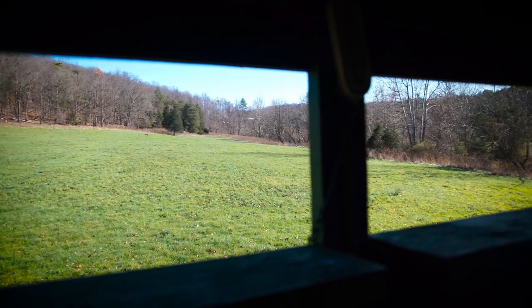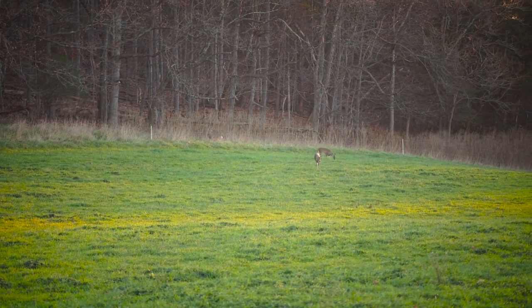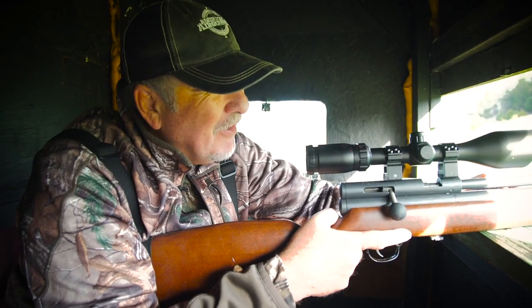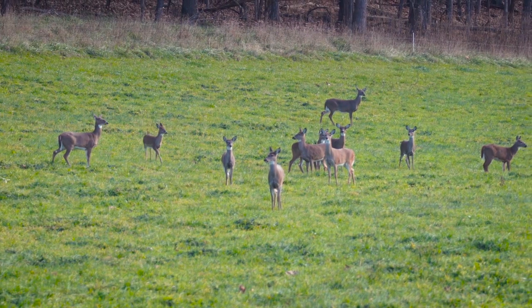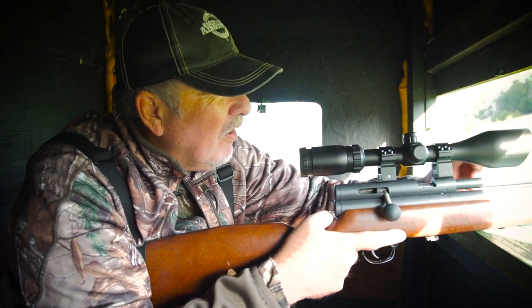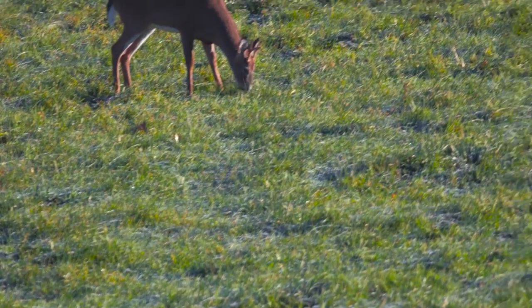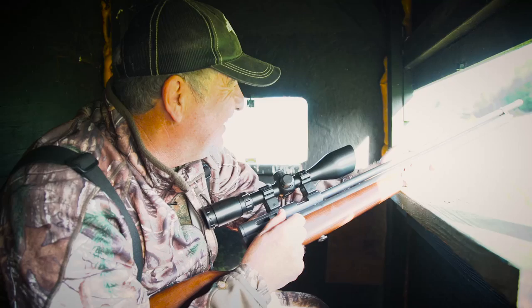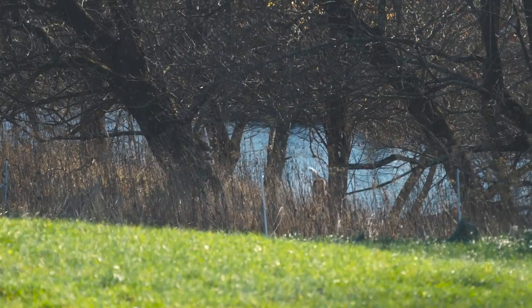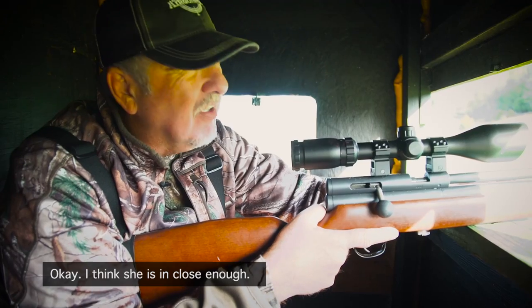I've been sitting here all morning and seen a couple of deer feeding out on the perimeter, too far away — 200 to 250 yards across the field. Then a group of about five or six came in and started pouring down off the hillside. I think we've got nine or ten does right in front of us. A buck came in — four points — he gets a walk.